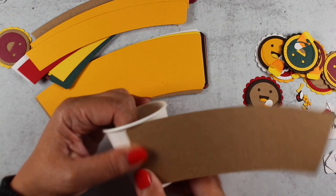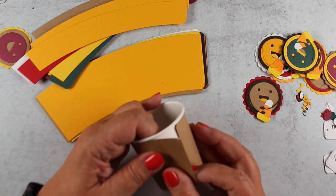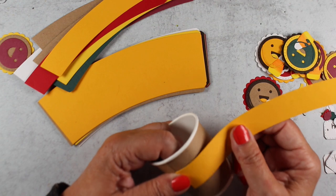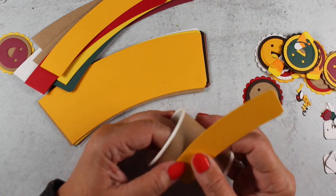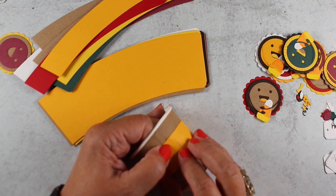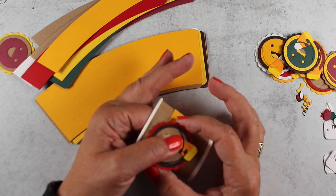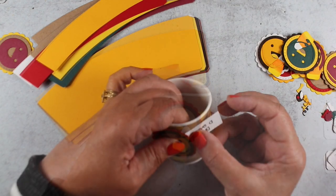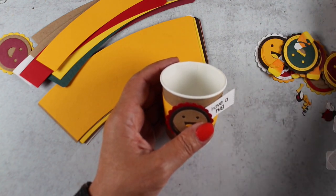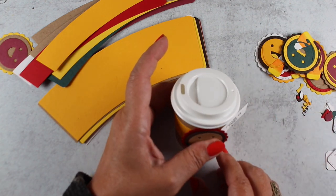Now it is assembly time. Since I've got everything die cut and my little faces are all assembled, I just put a little bit of double stick tape — this is the Be Creative tape — put a little bit on one side. Whatever side is going to be in front, there's a side that's notched and a side that's not, and you can decide which one that is. You want the whole end to have adhesive all the way out to the very edge so it sticks down firmly. I've lined them up with the seam in the cup, and then I decided to put my little face on the opposite side so I didn't have the seam showing.